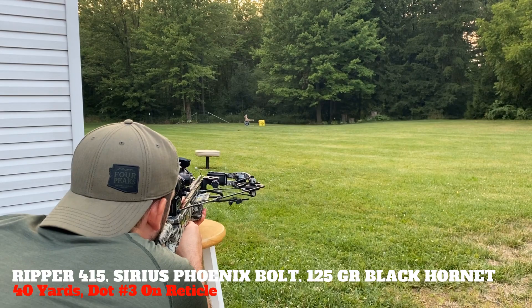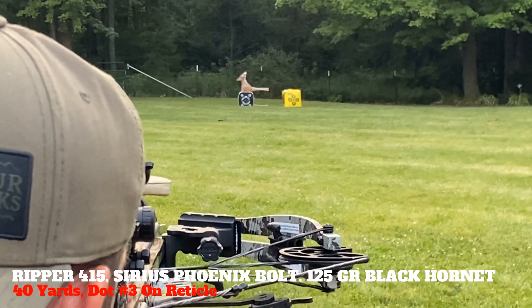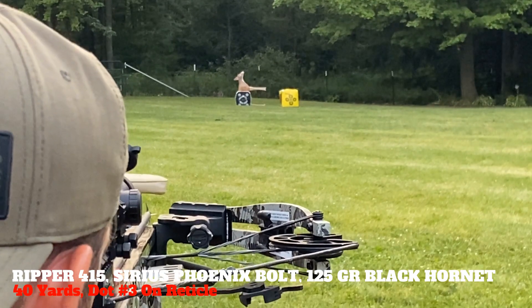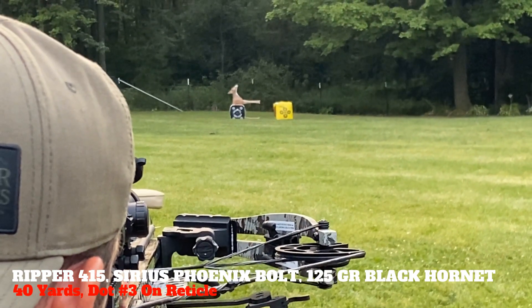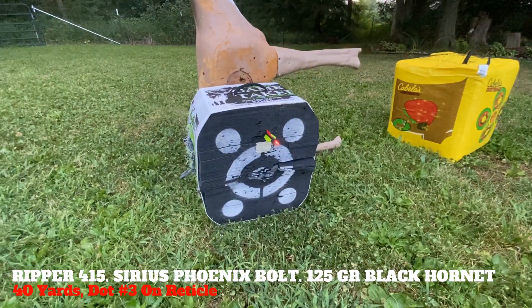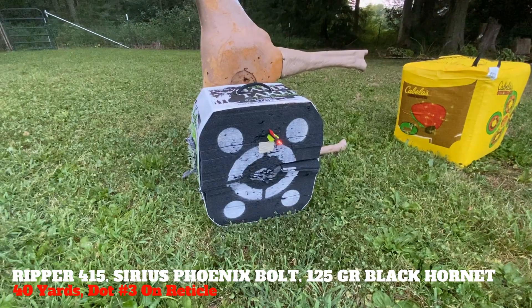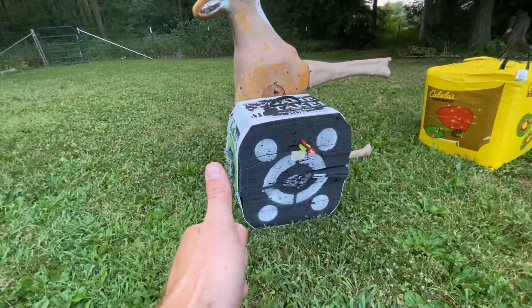Moving back to 40 yards with the Ripper and the 125 grain Serrazor Black Hornet. That at 40 yards with a fixed blade broadhead out of a crossbow is pretty dang good.